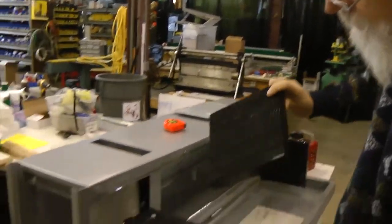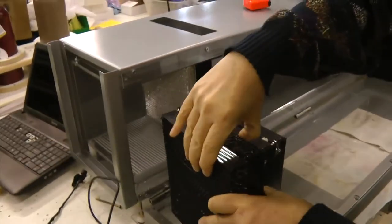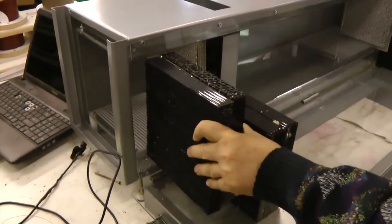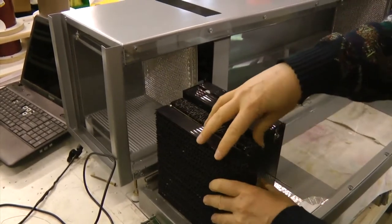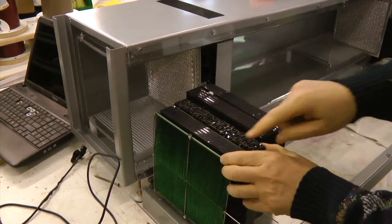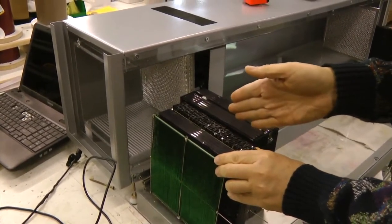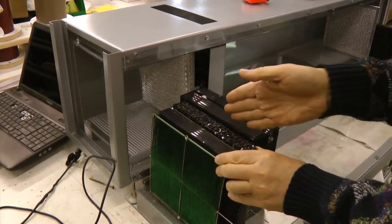The sensor gets sandwiched between two of these baffles, and as a unit it plugs in here. So we have the heater, baffle, sensor, baffle. Then we have another heater that heats the air up approximately one degree to a very precise temperature.